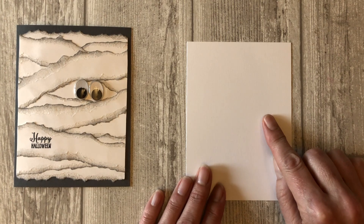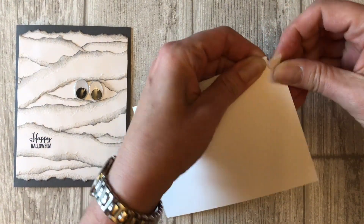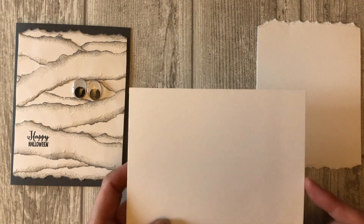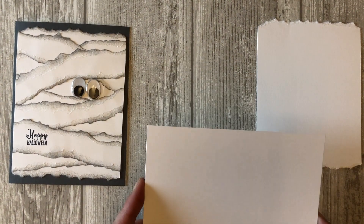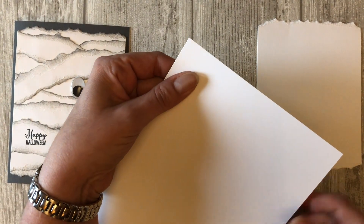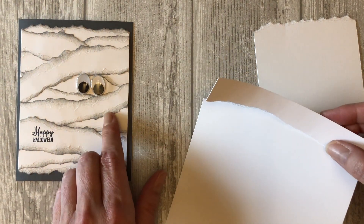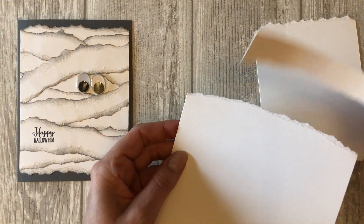We are going to start by tearing the five and a half by four inch piece of white cardstock — tearing the top and the bottom. Next, take the larger piece of white cardstock and tear it into little strips roughly one inch in width or less. Tearing paper is not hard but there is a little technique to it. I tend to firmly hold the paper in one hand and then slowly tear the paper with the other, keeping the paper tight as I'm tearing it. In order to achieve a torn look on both sides of the pieces of tape, we need to flip our cardstock over as we're tearing.